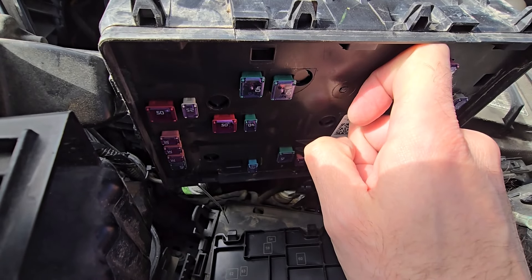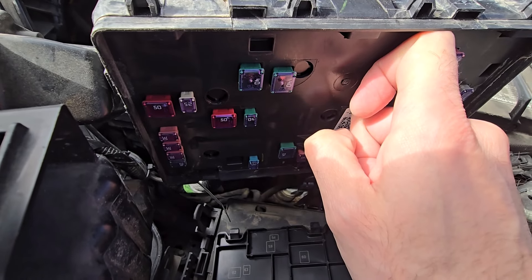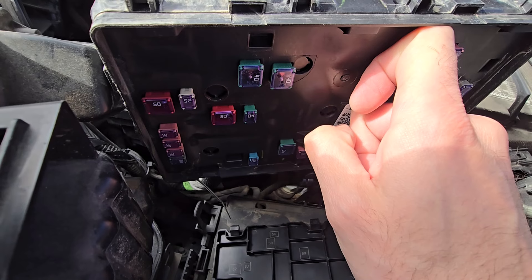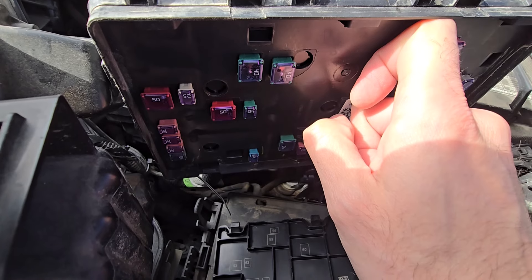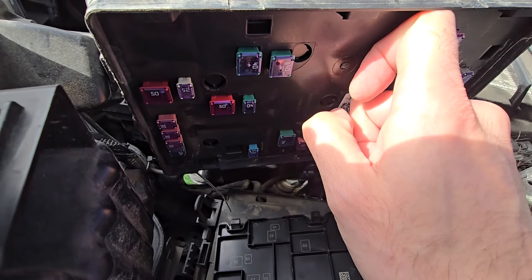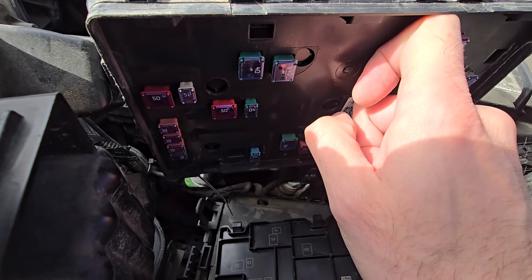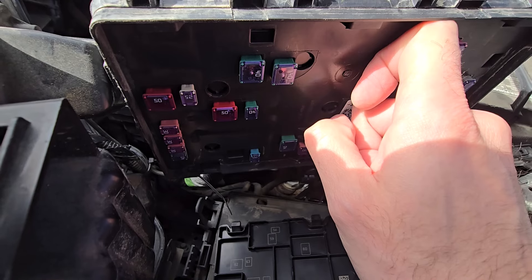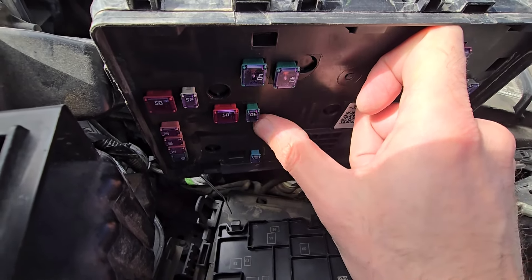In case this fuse proves to be good, you'll have to dig a bit deeper. First, make sure the rear defroster switch is operational. Then check the heating elements on the rear window right on the glass itself — if there is a crack or something, they will probably not work. The last thing to check will be the wiring, but hopefully this will fix your problem.